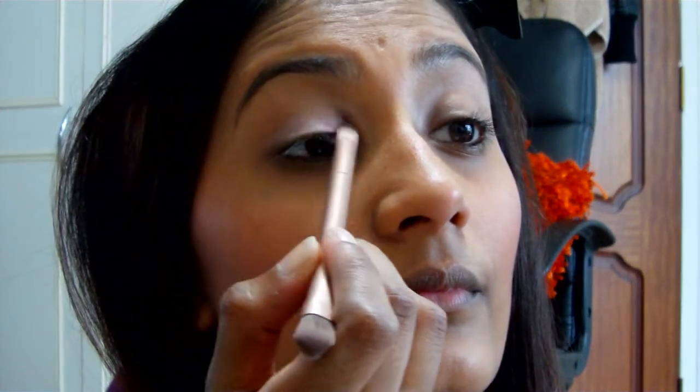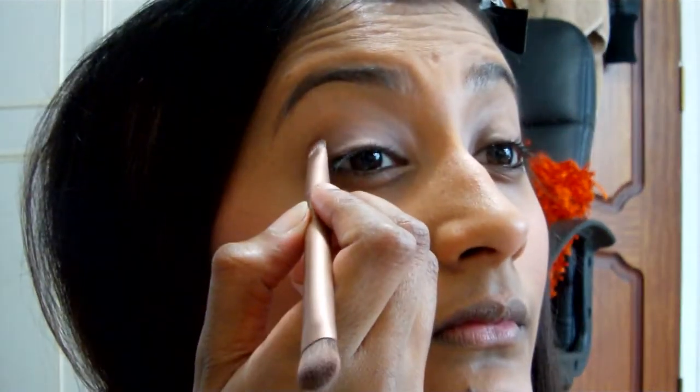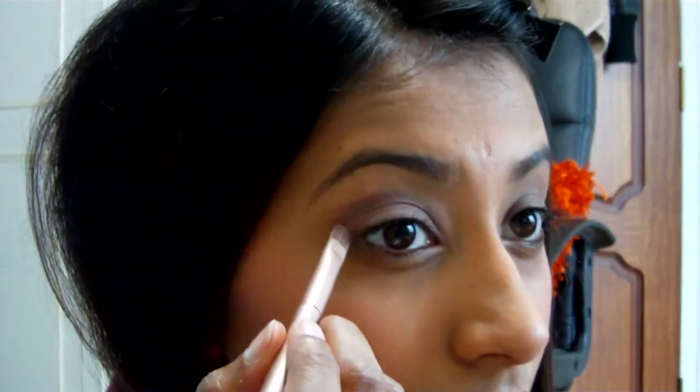Before you apply any eye makeup, make sure you prime your face. I'm using the Urban Decay Naked 3 palette for this look.